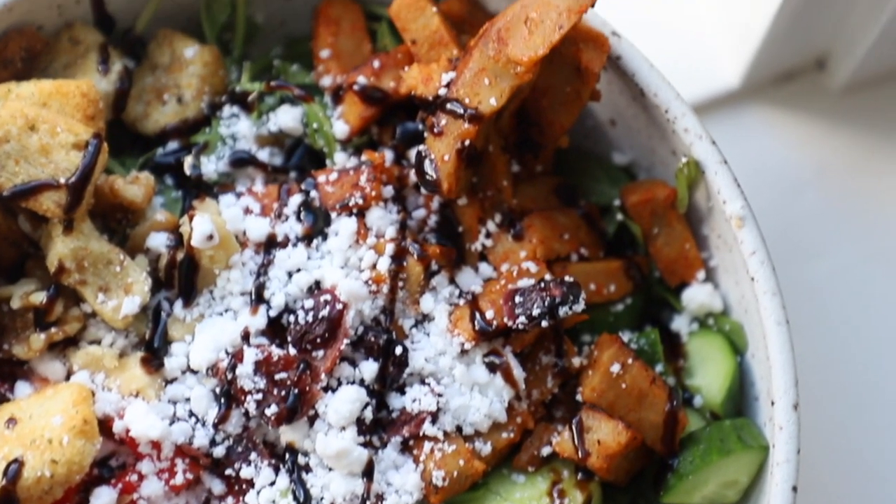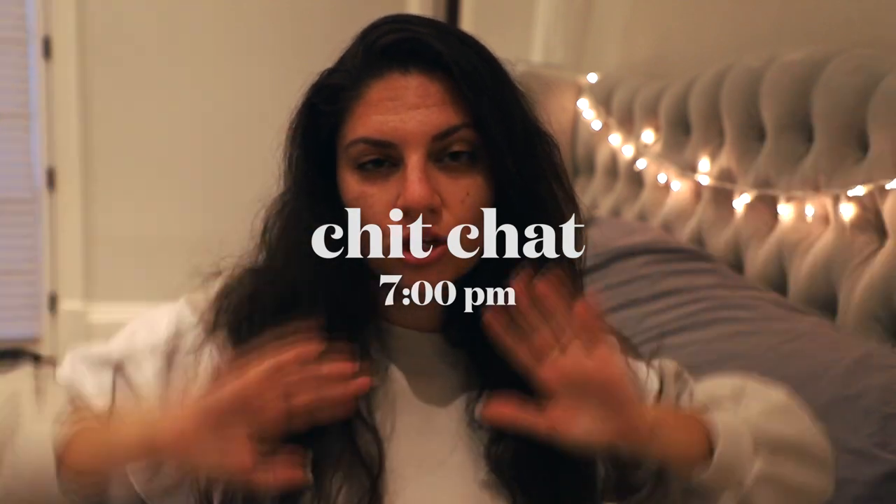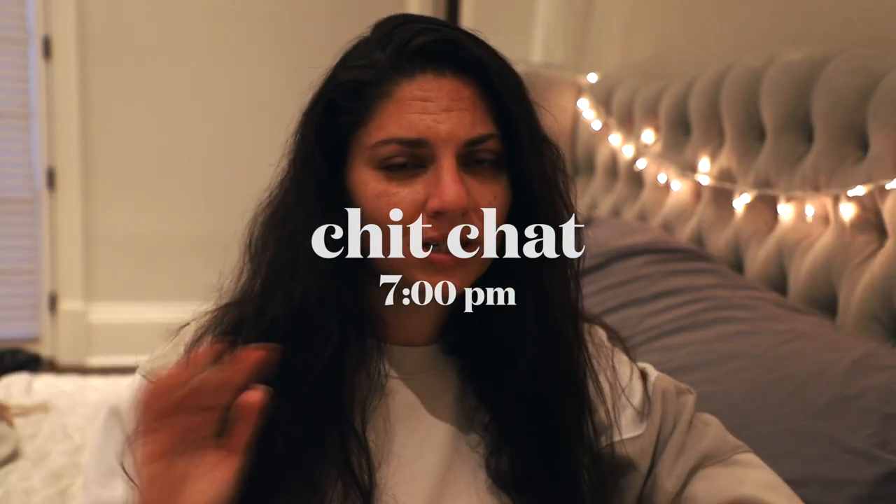This salad is absolutely delicious — I have been craving it and eating it like every single day. I ate lunch and that was good. I know salads seem summery but that salad is so fall with the craisins and the walnuts. Oh my god it's so good.